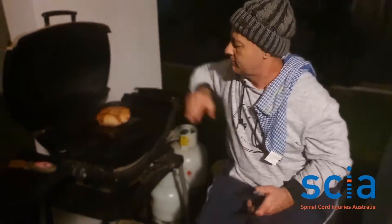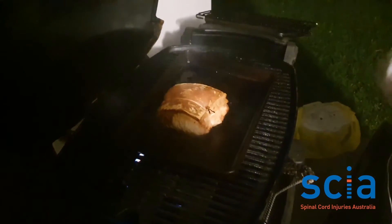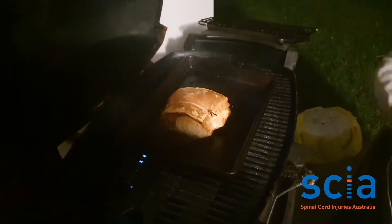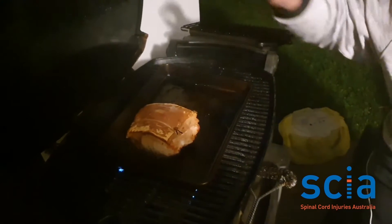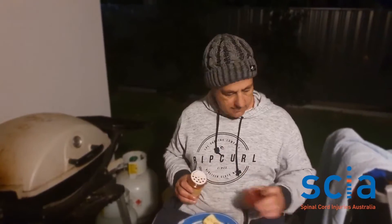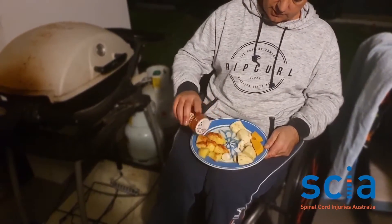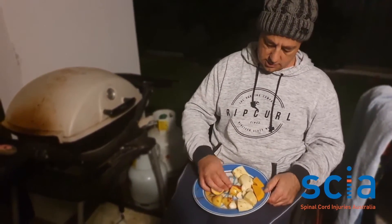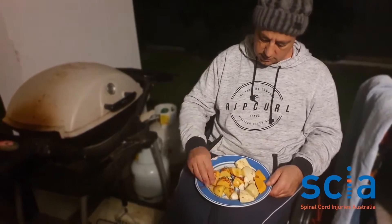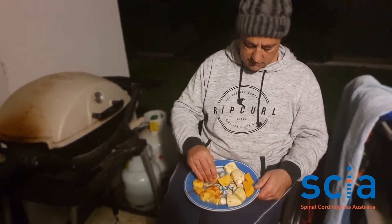I'm going to turn the heat down now so that the meat cooks, and I'll put the veggies on to cook in those pork juices shortly. I'm ready to put the veggies on now. I'm just going to give the potatoes a bit of a sprinkle with paprika — it's one of my favorite ingredients to sprinkle on the spuds.